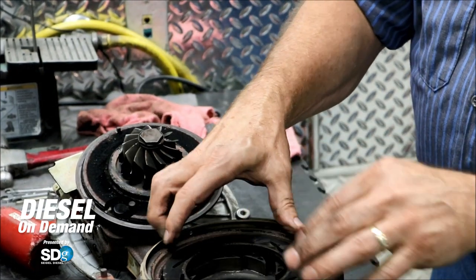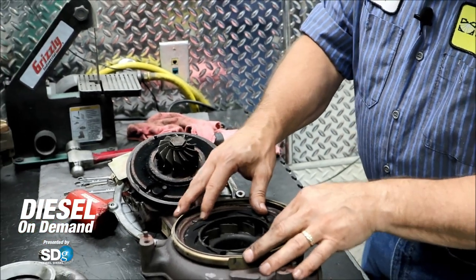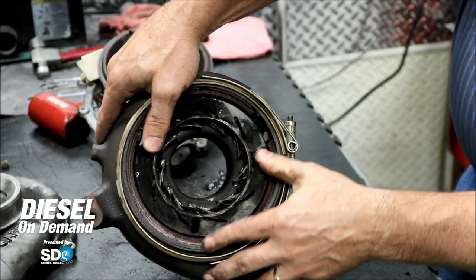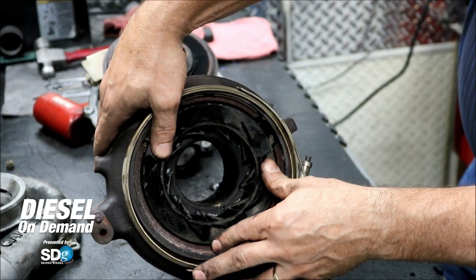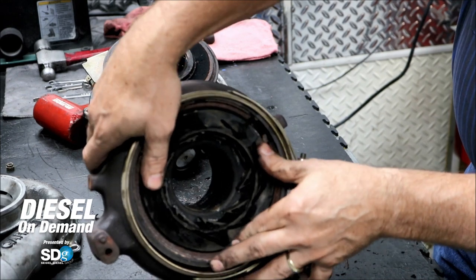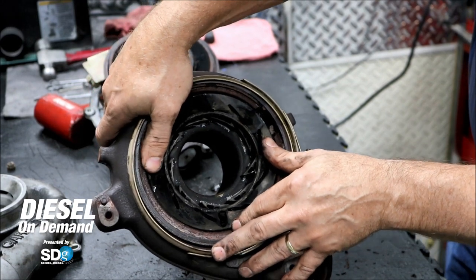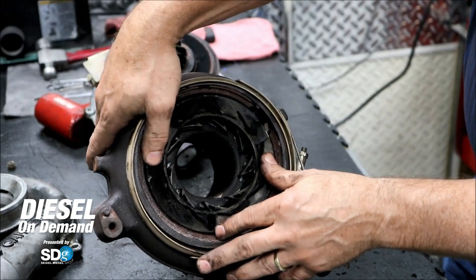It works on these vanes and moves them — that's how it works. If you could see inside, the exhaust gases come through here and we change the way they hit the turbine wheel by moving these vanes. When that stops moving, we lose control of the turbocharger, we lose power, we can't control our back pressure, and the turbocharger needs to be replaced.